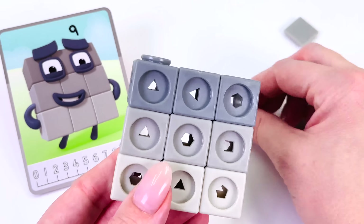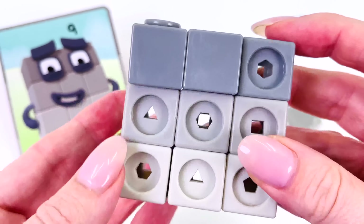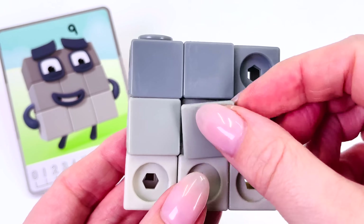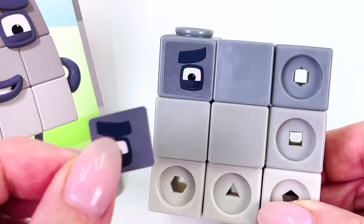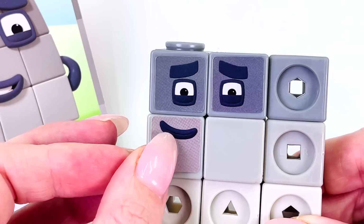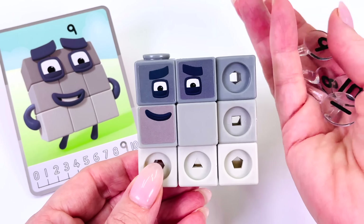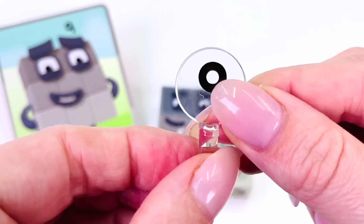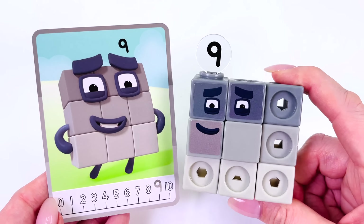Let's add the tiles and make the face. I'll put an eye here on the left, and an eye on the right, and let's give him a smile. Can you see the number 9? Here it is — we found it, the number 9. We made number 9.